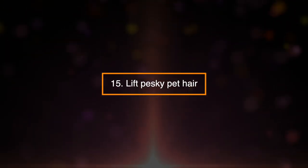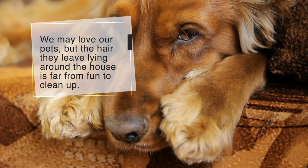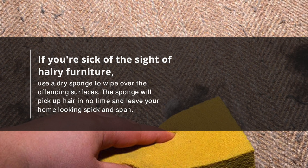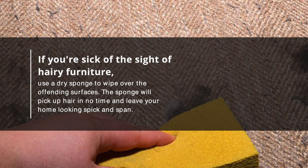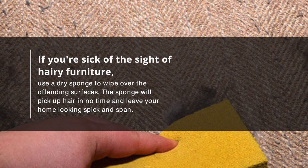15. Lift Pesky Pet Hair. We may love our pets, but the hair they leave lying around the house is far from fun to clean up. If you're sick of the sight of hairy furniture, use a dry sponge to wipe over the offending surfaces. The sponge will pick up hair in no time and leave your home looking spick and span.